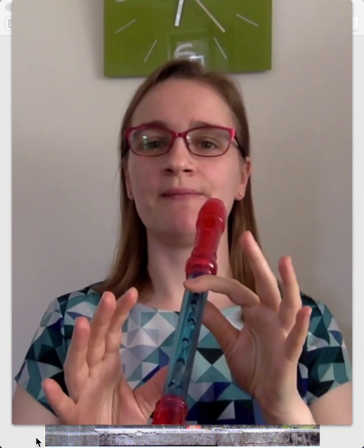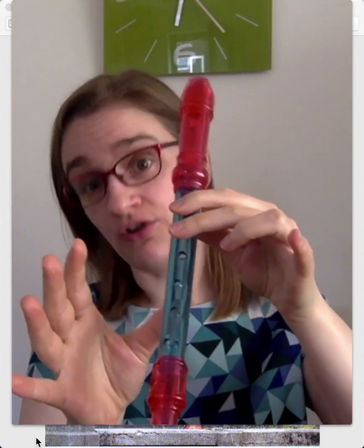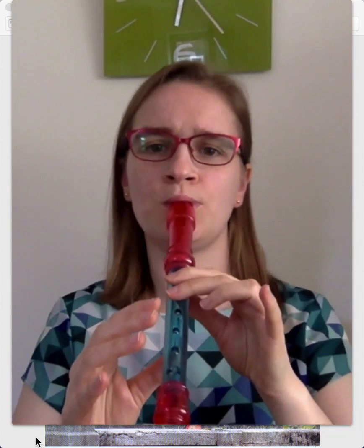And that's the note B. Then if you add your next finger on the next hole, so you have two fingers at the front, you have A. And if you move just that finger between B and A, you can make all sorts of songs. Or an ambulance. Like that.